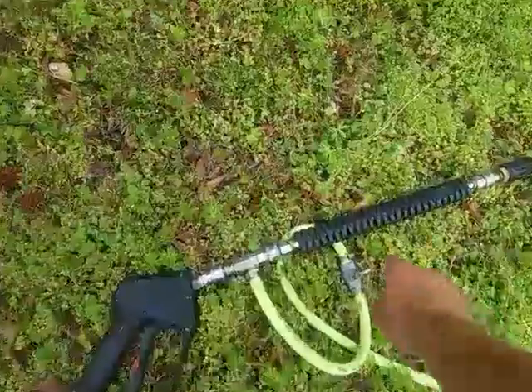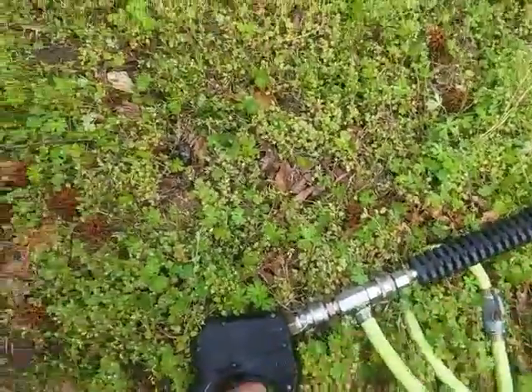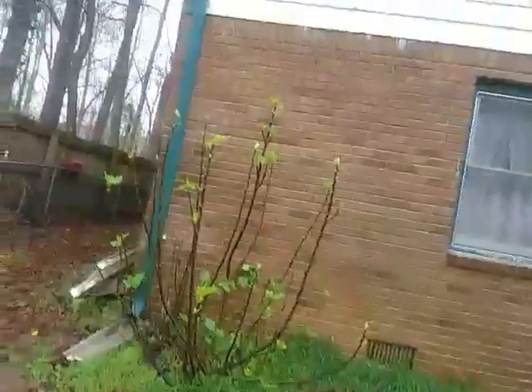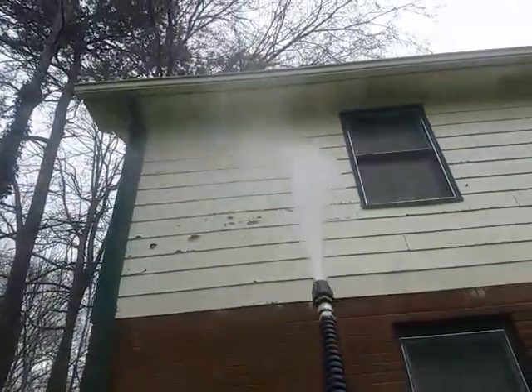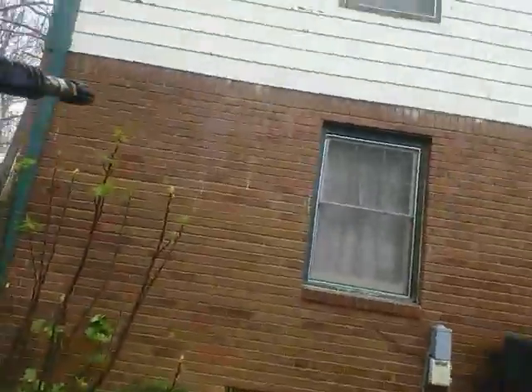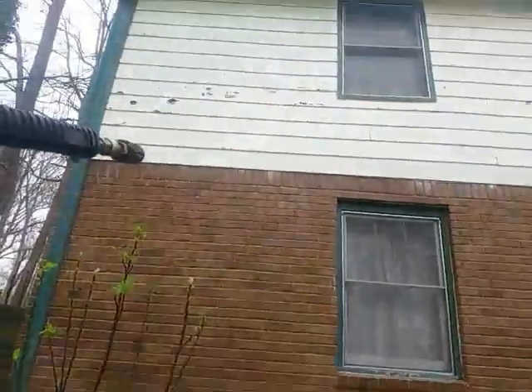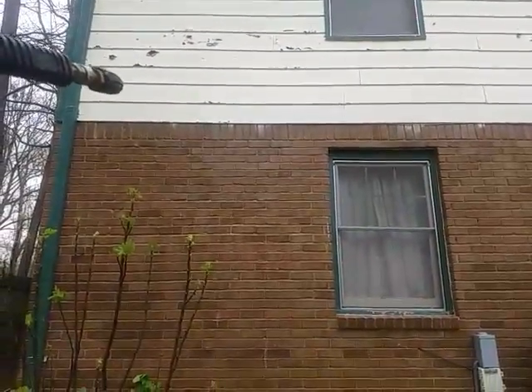So we've got our soaping gun right here. I'm going to turn on my valve and get my soap on. And then what we're going to do, we're just going to soak it down. And then just going to turn my soap right back off again.